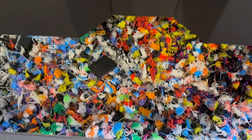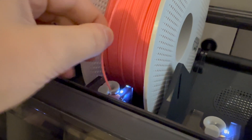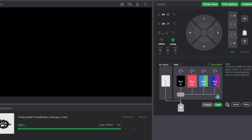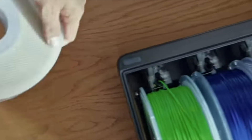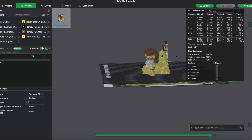Is the AMS a waste of money? We have to talk about that poop. The AMS uses these rollers to load the filament into the machine. You can see your filament loaded on the dashboard of Bamboo Lab Studio. If you are using Bamboo Lab filament, it even has RFID tags so the AMS knows what you're using and what color.